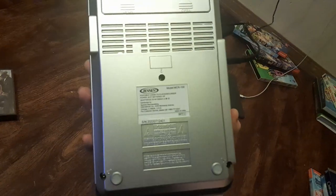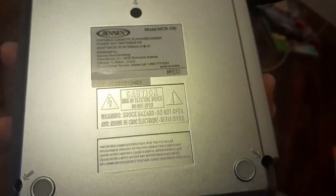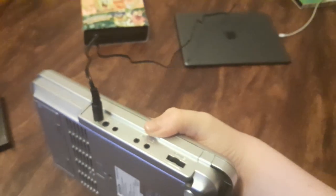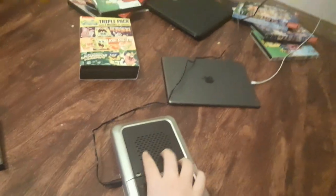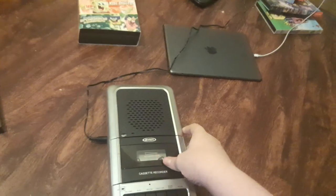Here's what the bag looks like. Here's its model number, I just told y'all. Right over here is where you put the batteries, and right over here is the AC adapter. It also comes with the microphone, but it's already put in the drawer.